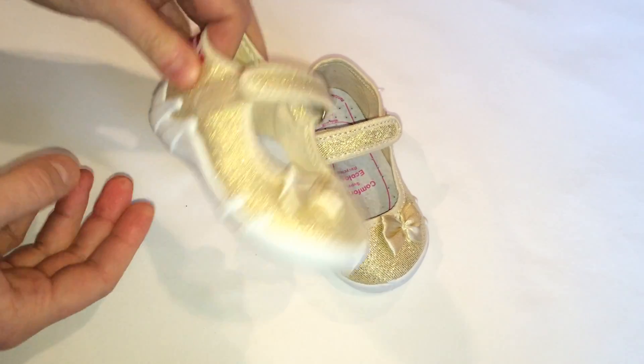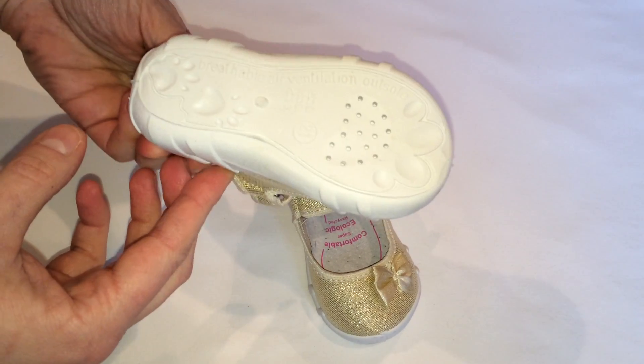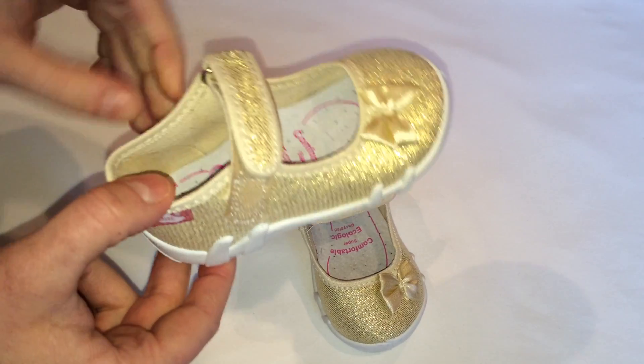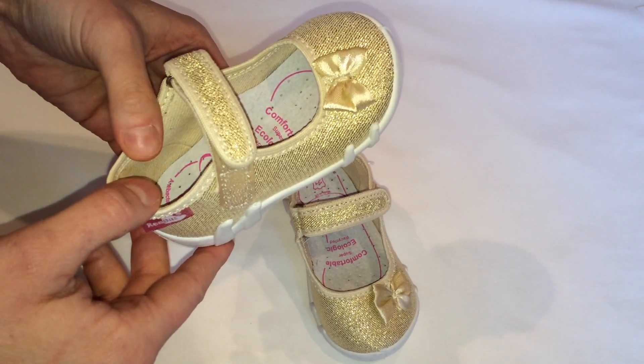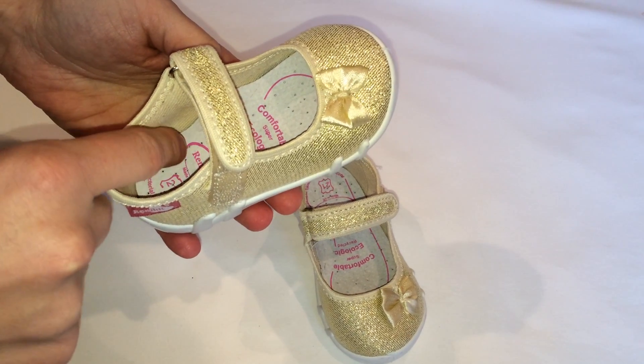We use an anti-slip elastic outer sole with openings facilitating ventilation. The insoles have antibacterial properties to ensure easy absorption of sweat.